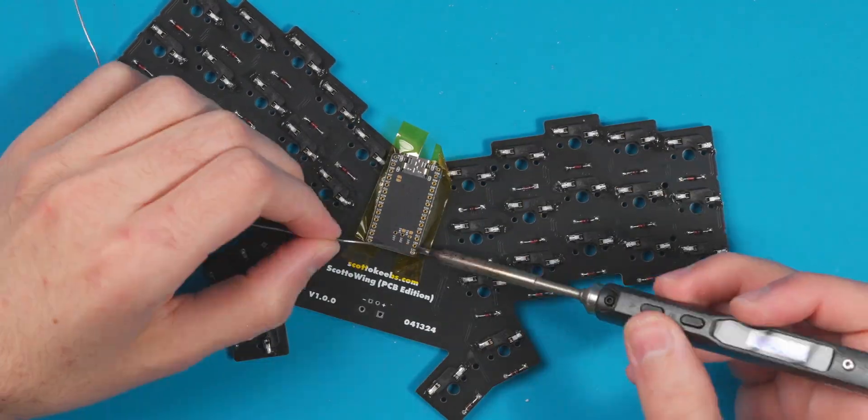I've been slacking this year with hand-wired boards. We're already about halfway through 2024 and I've only done about three hand-wired builds total. I've been getting sidetracked with PCBs, which is fine — people seem to enjoy that content and I enjoy it too — but what I want to do today is get back to my roots and build another hand-wired board.